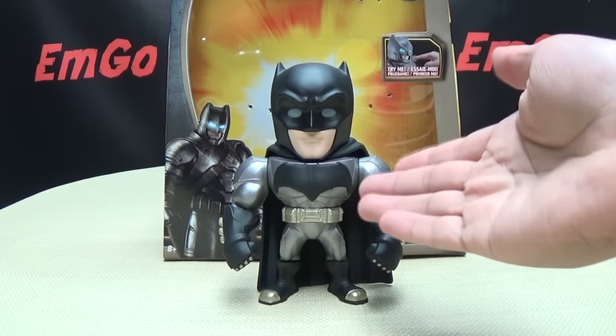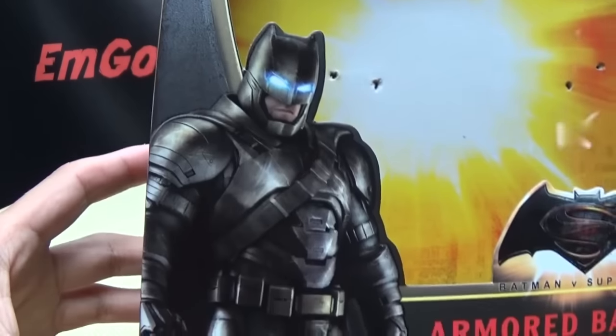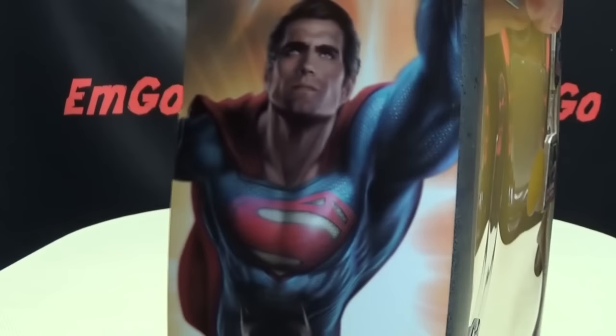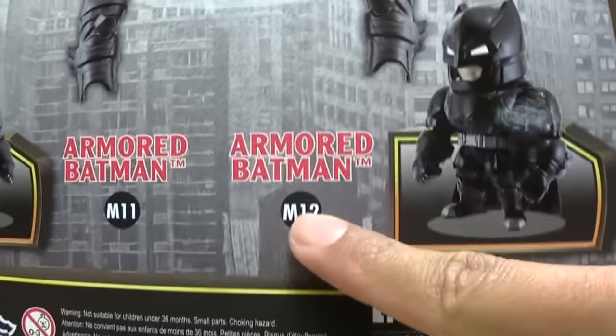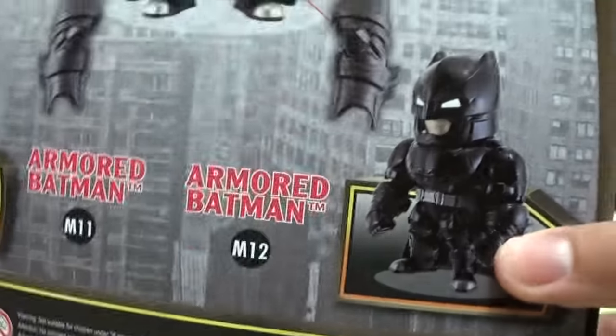So here we are, and there he is. First and foremost, as always, we'll take a quick look at the packaging. Right up front you have Armored Batman looking all armored. On this side of the box you have Batman and Superman. On the other side you have Superman and Batman. On top of the box you just have the Batman V Superman logo. On the bottom, just a bunch of copyright stuff. On the back of the box, you have your obligatory product shot, and apparently there are two different versions of this figure — I have M11, and there's M12, which is apparently just an all-black version.